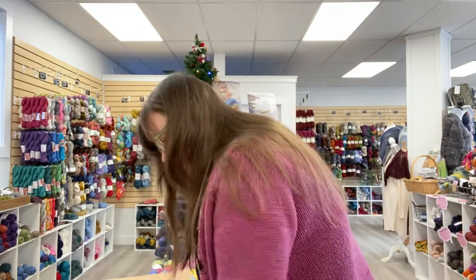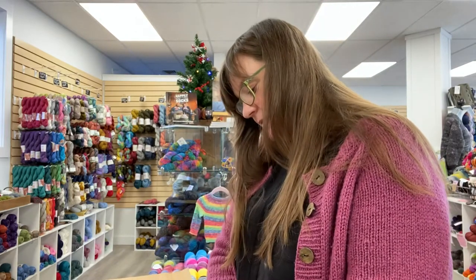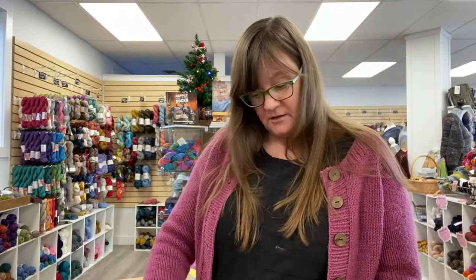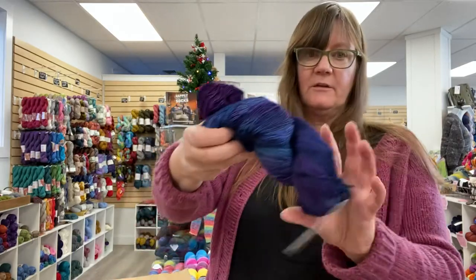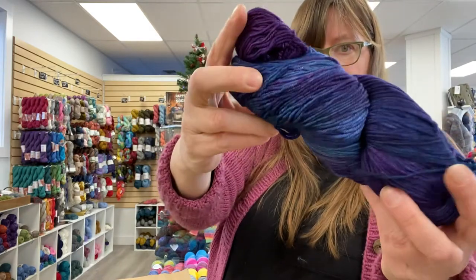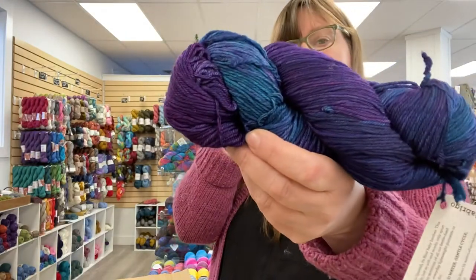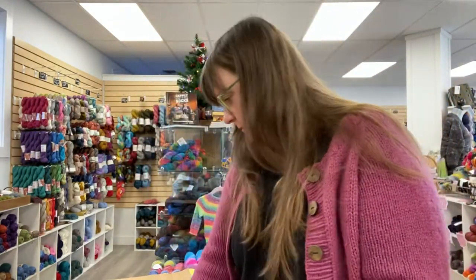And then we have some other shades in here. These are great skeins for making cowls, hats, and shawls. You could do the Shift in this — you could do a lot of things. This color is called Whale's Road. Beautiful purples and blues, and it comes a little tealy — a little turquoise maybe. Beautiful colorway, Whale's Road.